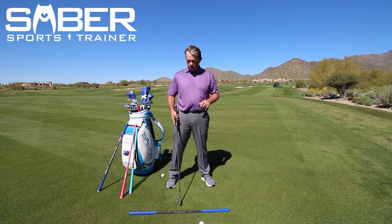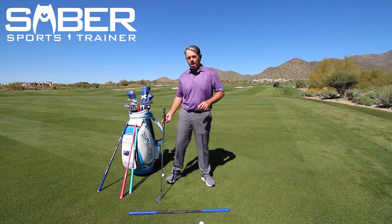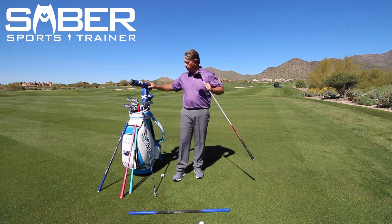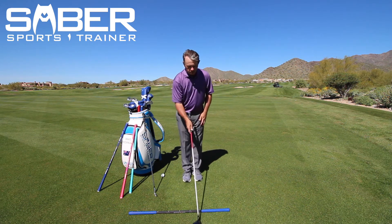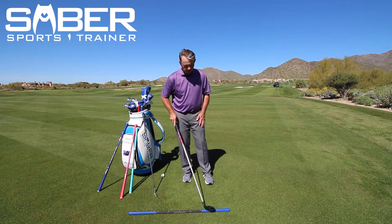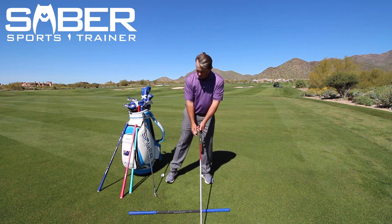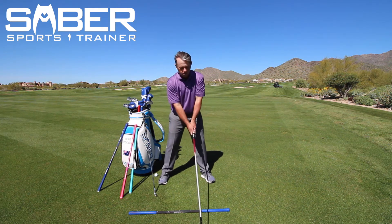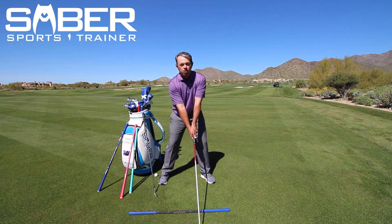If I switch to my driver or a fairway wood, now I'm back here where it says 'wood.' I'll leave the ball on the ground, grab my fairway wood, set it out a little bit further right off of there where it says 'ball,' then put my left foot in alignment with the grip again, and put my right toe out here by the word 'wood.' Now I'm in my wood setup position.